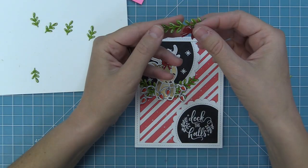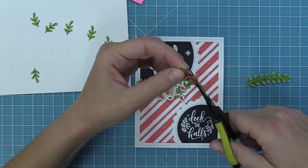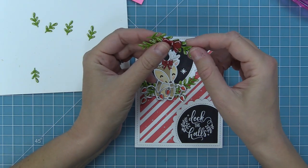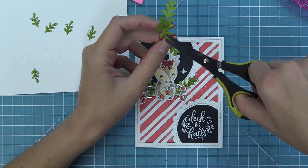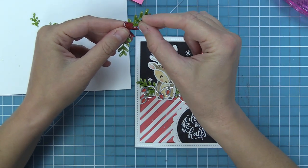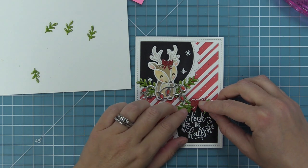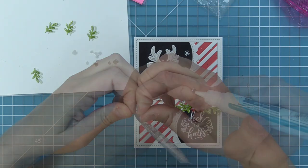For the next part, we're going to take that larger bow that we created and do a similar idea — layer the greenery behind it and cut off any of the excess, making it look like we tied a bow around the greenery. This is going to be in kind of an arced shape, like a little swag piece arced over the circle that says 'Deck the Halls.' I went ahead and added in some extra little greenery pieces just tucking them in to give a little more of a full look, then add liquid glue to the back and attach that right onto the other circle.